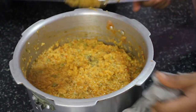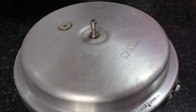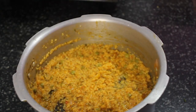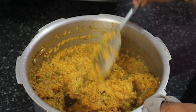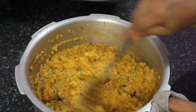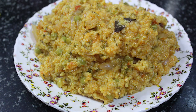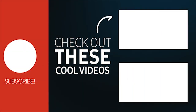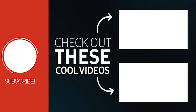Now let's cook it on a low flame. After this the tomato dish is ready — it's good for you. If you like this recipe, please leave a comment below. Thank you so much. Thank you.